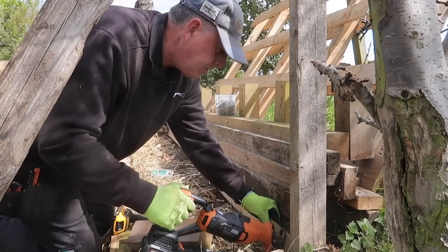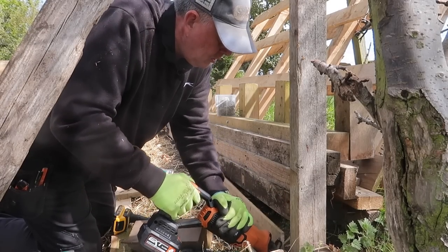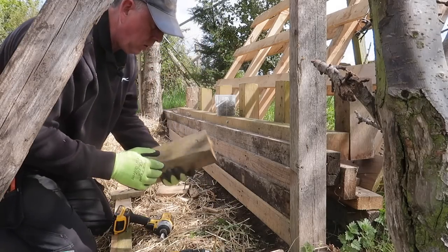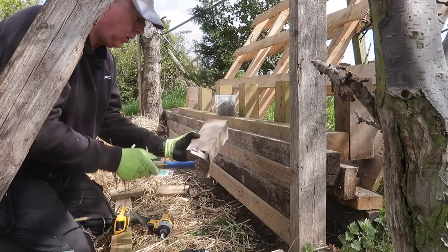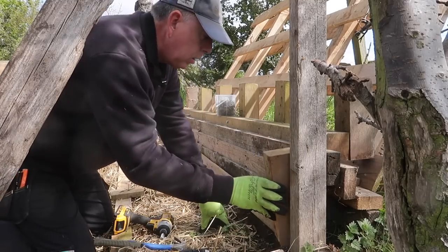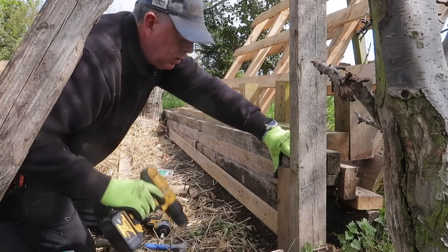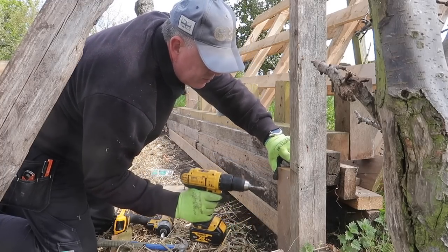I do a little bit of maintenance on the timbers that used to be at the bottom of the stable, and also screw on another 100x100 timber that was left in the area, which will help secure the pallet at the bottom. I fill as many gaps at the bottom as I can because there's obviously a chance that rodents will like to make a home in the nice warm compost bin.